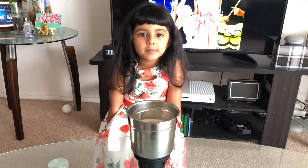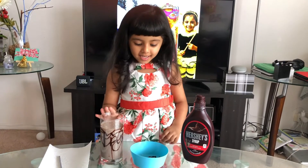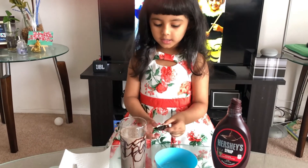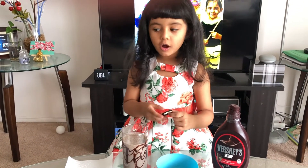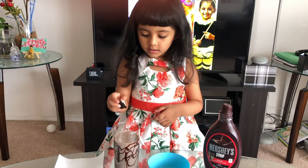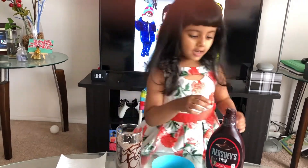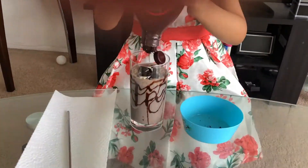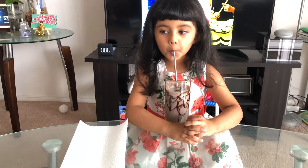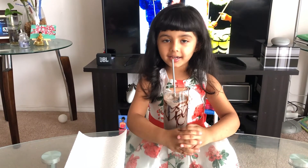Now my mom is going to blend it. My Oreo banana shake is ready. And now I'm going to sprinkle some small, small pieces of Oreo biscuits on top of my Oreo banana shake. Now I'm going to taste it. It's yummy.